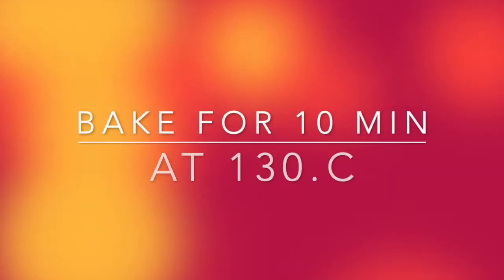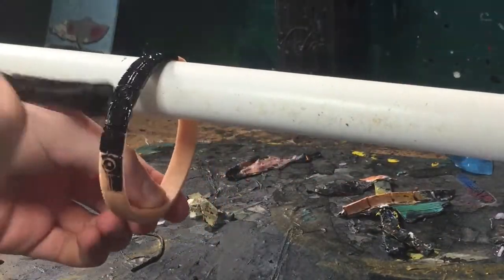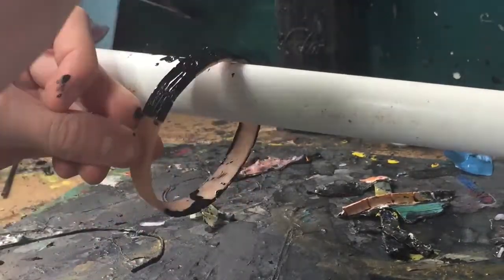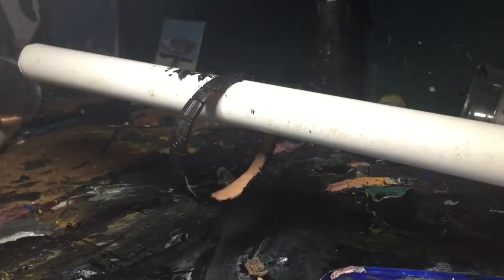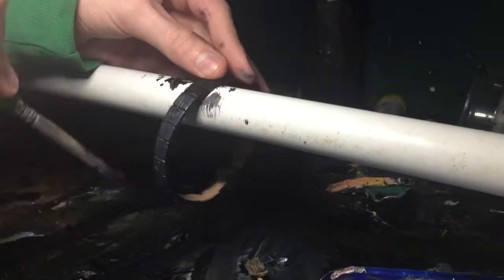After adding on all of those little details, it was time to bake it for about a minute. I'm using black paint for the base coat on the ring, and then I'll be dry brushing a silverish grey colour on top of it, and it really makes it look metallic-looking.